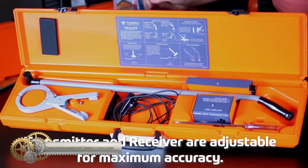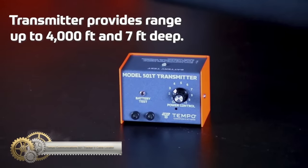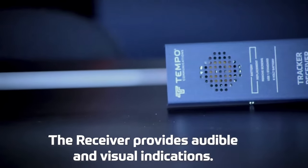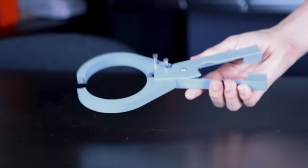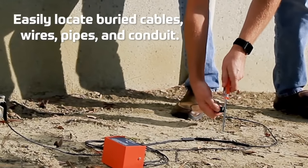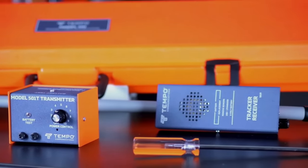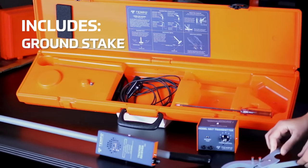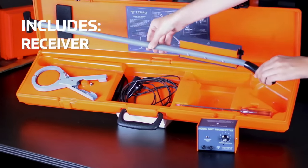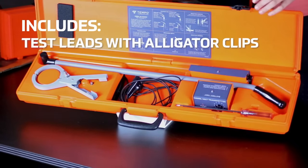The Tempo Communications 501 Tracker II Underground Cable and Wire Locator is a reliable and versatile tool for detecting buried conductors. It has adjustable sensitivity and transmitter power for accurate tracing, and the lightweight receiver provides audible and visual signal strength indications. With three connection methods and the ability to trace over long distances and depths, this tool is ideal for a range of applications. The kit includes a durable case and all necessary components, making it an essential tool for professionals in various industries.